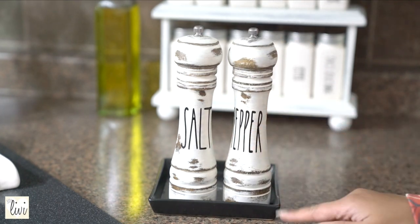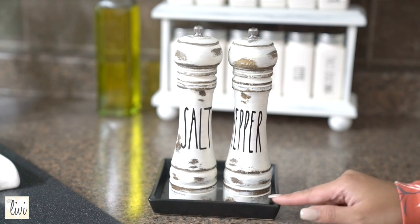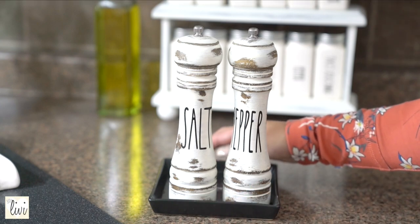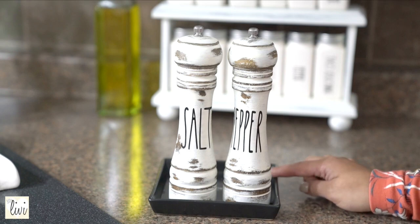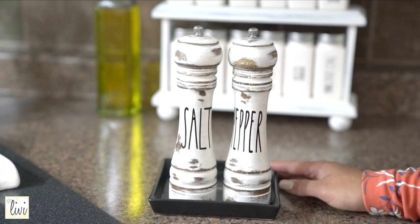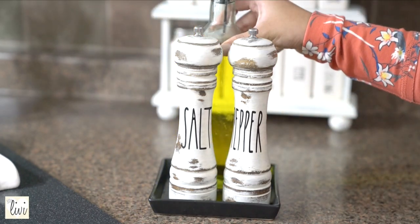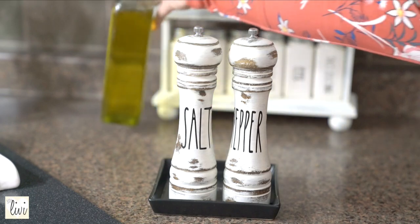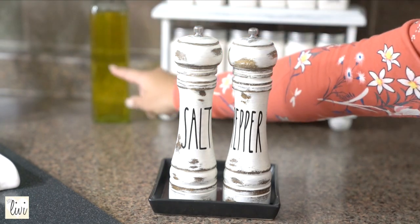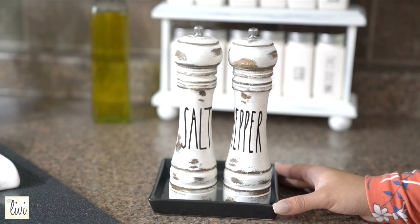This is actually a candle holder I got for free from IKEA as a member perk. I never really used it as a candle holder, so I've always repurposed it for my kitchen. This is just a random oil dispenser I found from Target or Walmart — one of those stores.